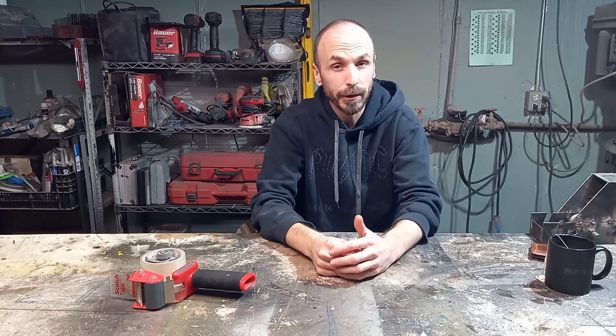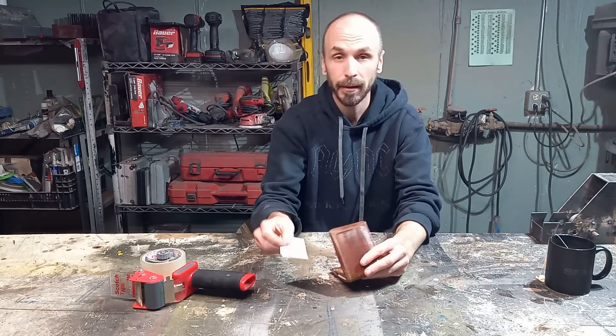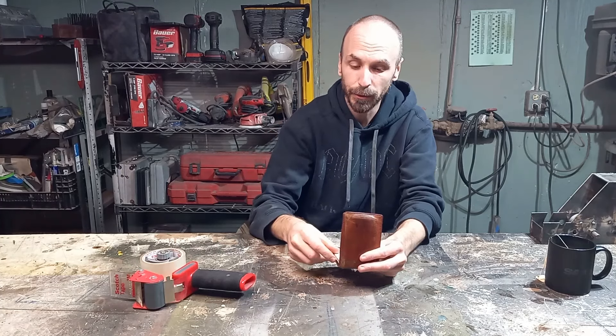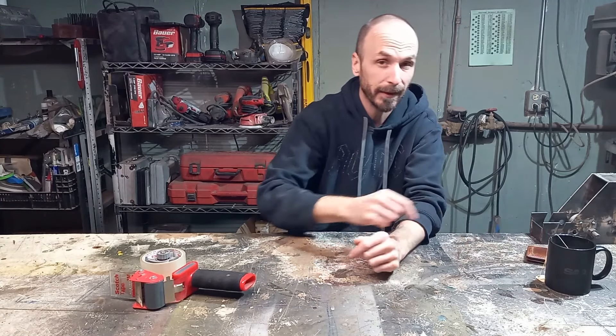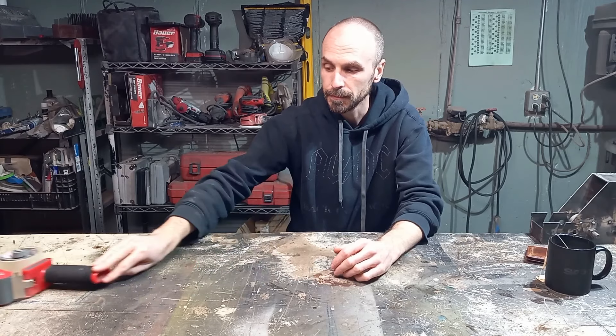This project is inherently dangerous and should not be duplicated. I am what you might call a professional expert. And don't think that I just printed this out on my computer and then laminated it with packaging tape for the sake of this bit. Let's get on with the build.